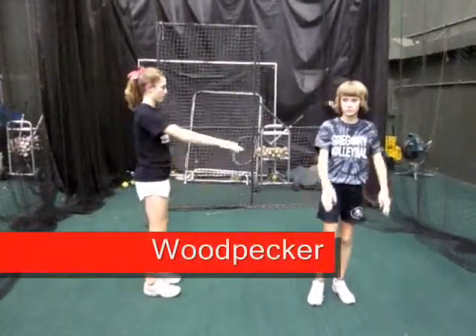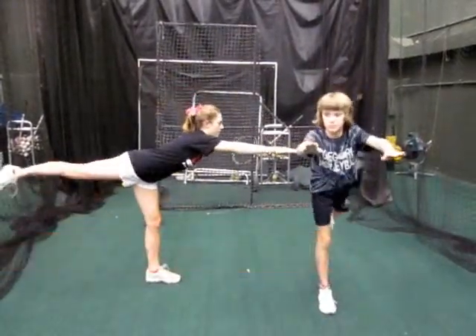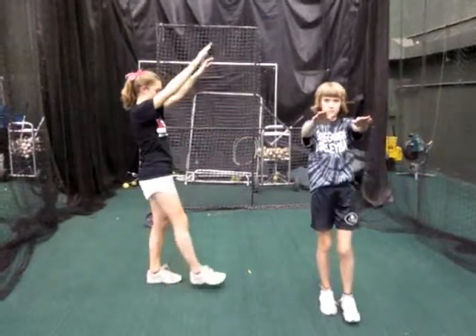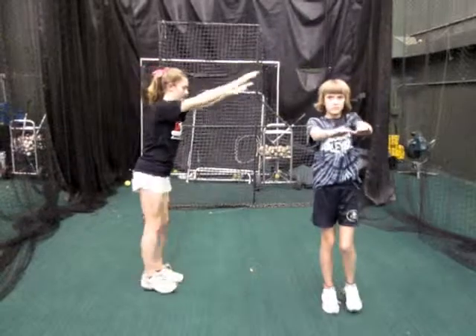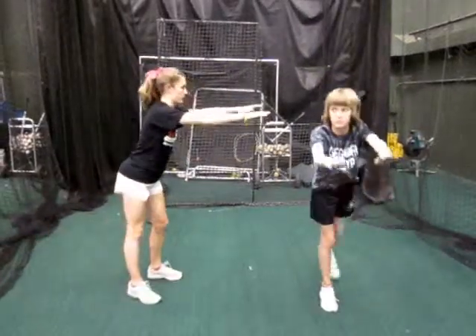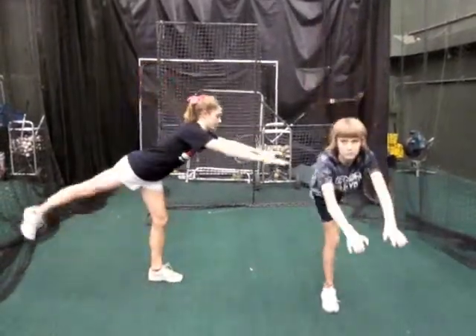You'll move from there into a woodpecker. A woodpecker is a great balance exercise. For a woodpecker, you're going to extend your arms out to the front, extend the leg out to the back, and balance on one leg. You'll stop right at the bottom end for just a second and come back up. Do 15 on one leg, then switch to the other leg and do 15 on that leg.